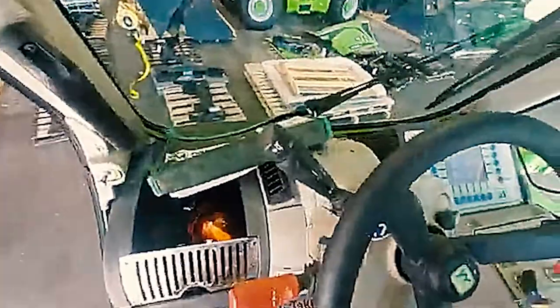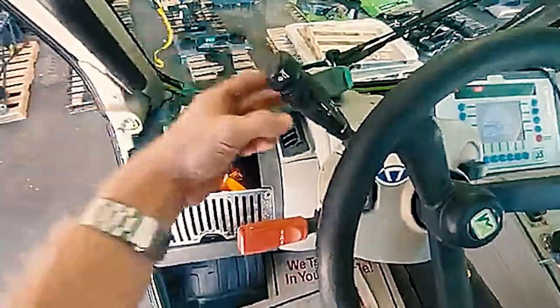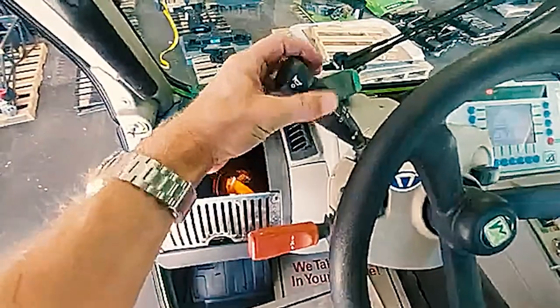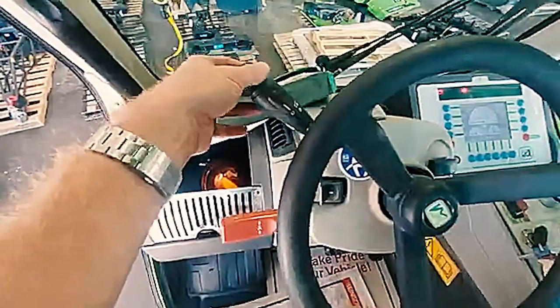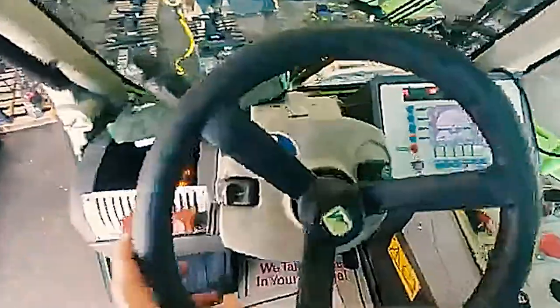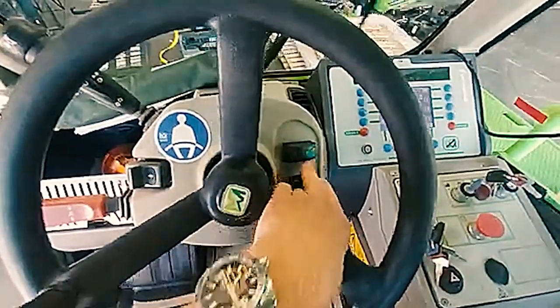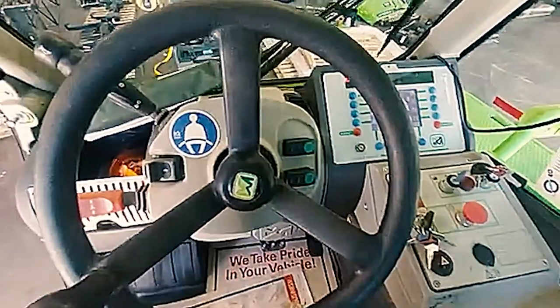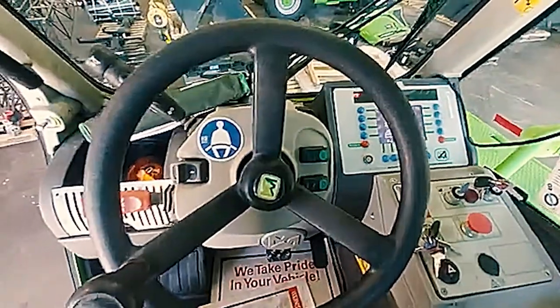Horn, lights, and turn signals are all going to be on this stick on the left hand side — horn, lights, turn signals, and then brights if you press forward. Windshield wipers on and off. If you press and hold the green, it will give you window cleaning solution.